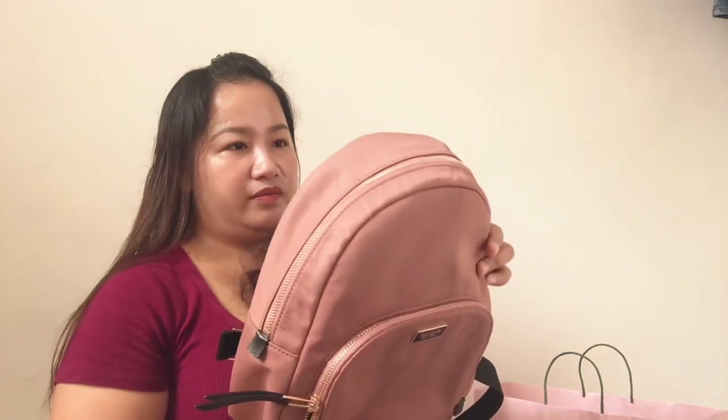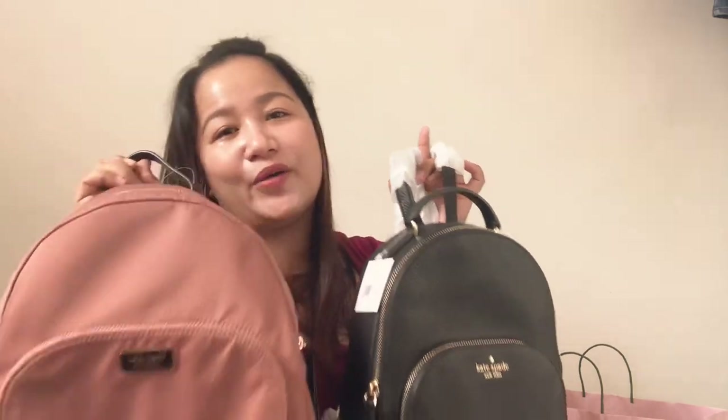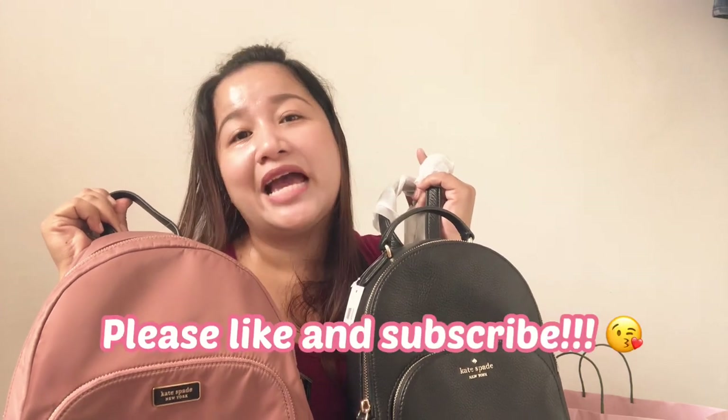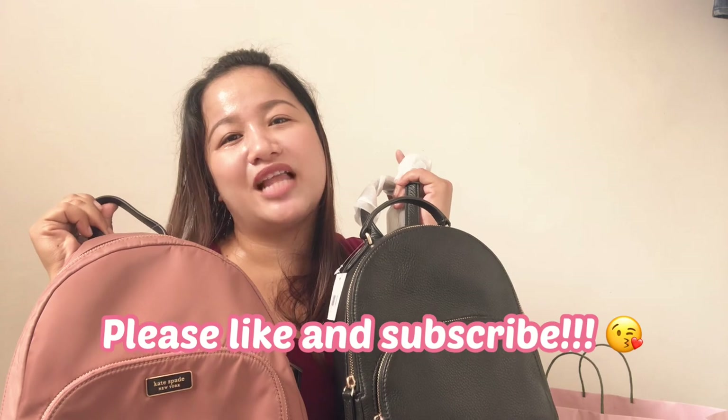So yun lang. That's it for today. Gusto ko lang makita niyo yung comparison ng dalawang bag, because they're both medium pero hindi naman kaparehas sila ng laki. So this is the Medium Jackson in leather, and this one is the Dawn backpack in medium din. Thank you so much guys for watching, and for those who have subscribed to my channel, thank you so much. For those who have not, please like and subscribe. Talk to you again. Thank you so much, Glowmates. Bye!